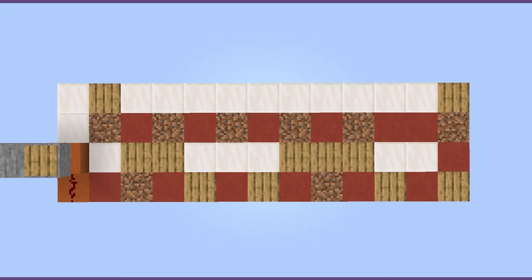To begin, copy this pattern of blocks that I have laid out. The red blocks are where the redstone will go, and the white blocks are just filler, so you don't need a special block there.